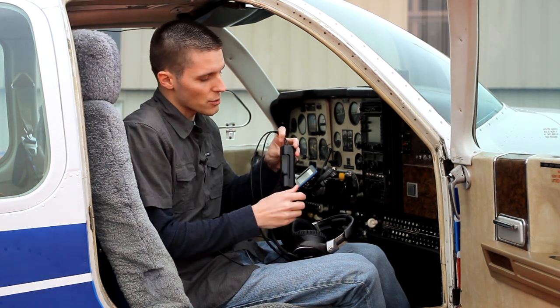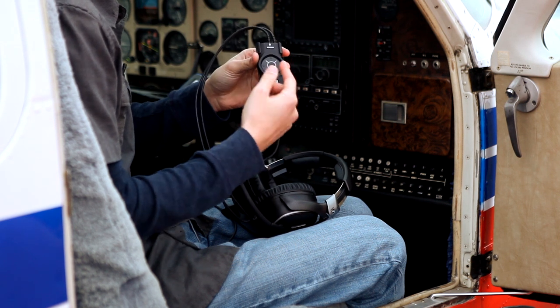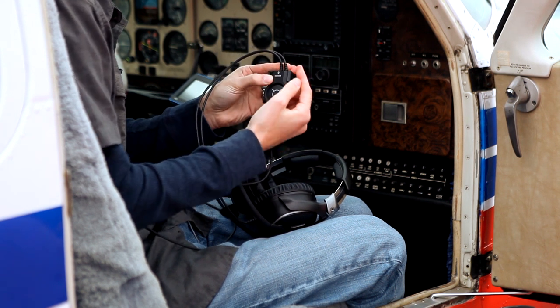The control module is attached to a handy clip. This way, you can ensure that your control module is within reach and convenient — very close to you if you need to make any sudden adjustments.